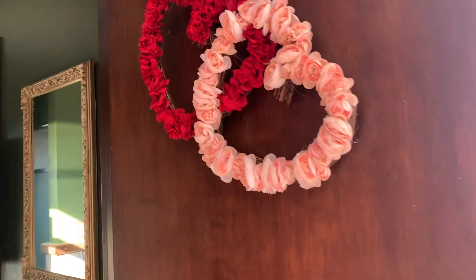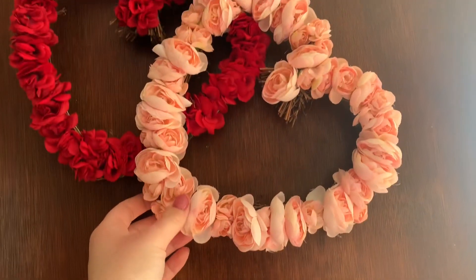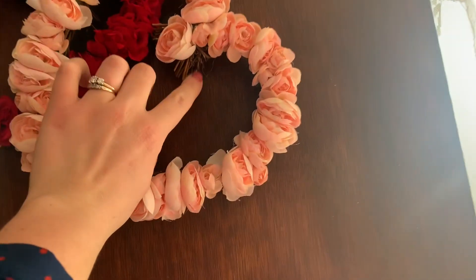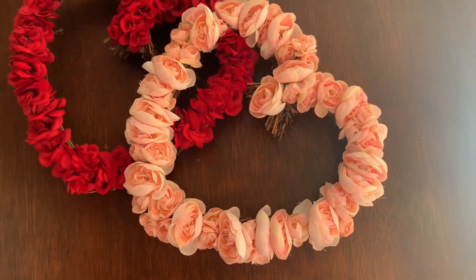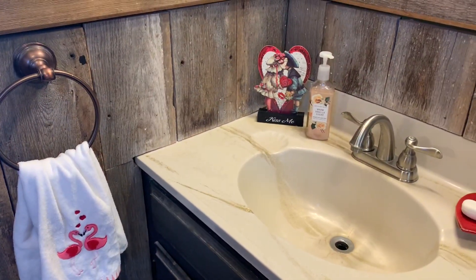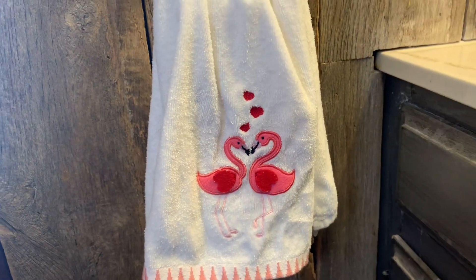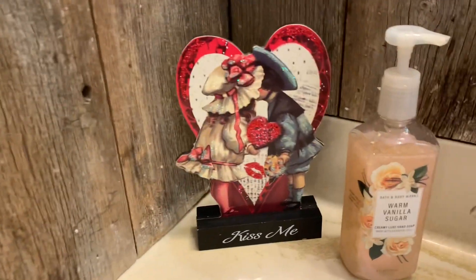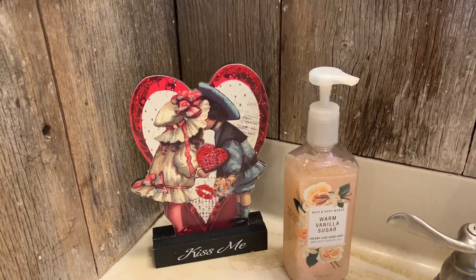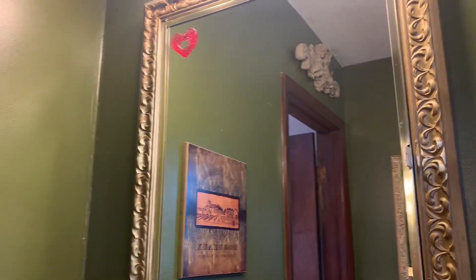Making our way to the bathroom, here is one of the wreaths that I made a couple years ago — just two little twine wreaths, glued together with hot glue, and then I hot glued all the roses onto the wreath. Not much decoration in the bathroom, but some cute ones I did want to show you. This cute Valentine's flamingo towel I got at Kohl's this year, and then here's another one of those vintage Valentine signs from Hobby Lobby. Just a heart dish to hold our soap, and some window clings I put on our mirror.